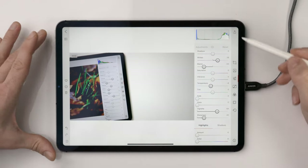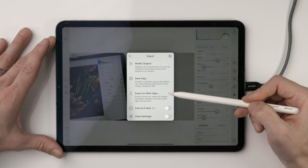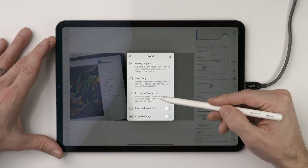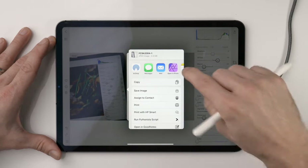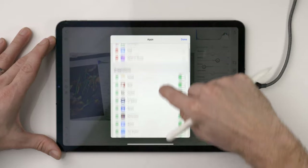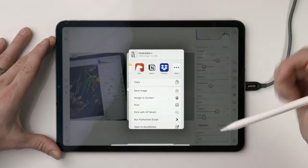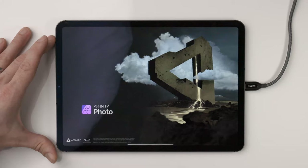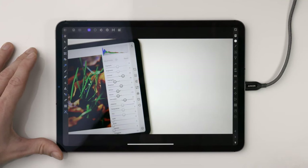Now I want to bring this over to Affinity Photo and finish it off. To get this into Affinity, I'm going to hit the export icon up here. I can store a copy or open in another app — I'm going to hit Export to Other Apps. This brings up the default sharing sheet in iOS. I have Affinity Photo set as a favorite. If you scroll over and hit More, then Edit, you can choose which apps you want in favorites. I'm going to choose Affinity Photo and this will open up the raw image with the Darkroom edits applied, and then I'm free to do the final touches.